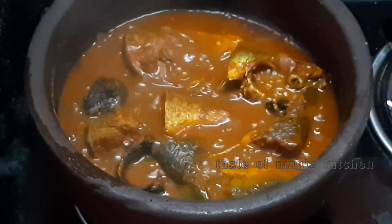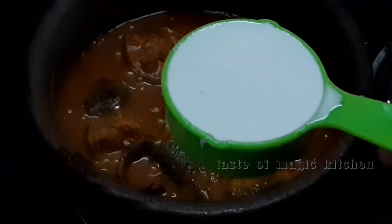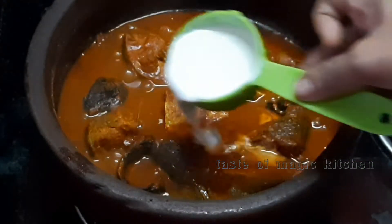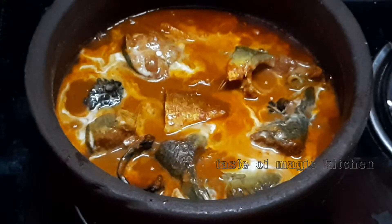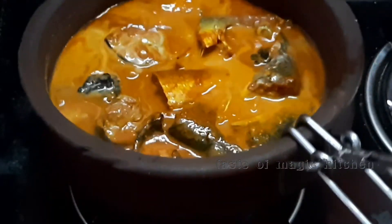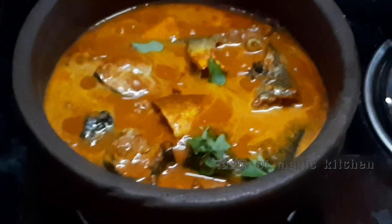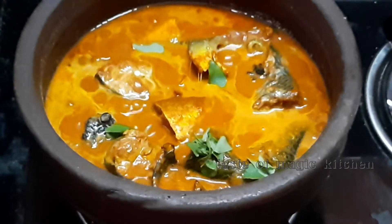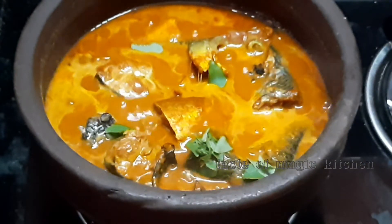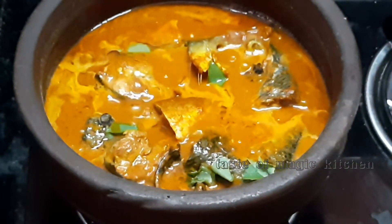We will cut it in the middle of the pan. You can cut it in the pan. Let's add a little bit to the meat. The meat is ready.